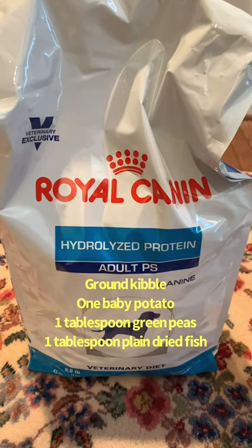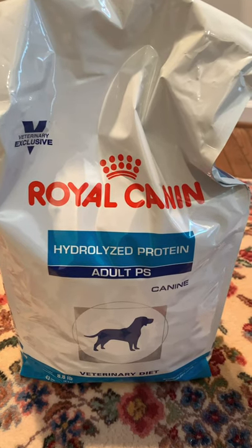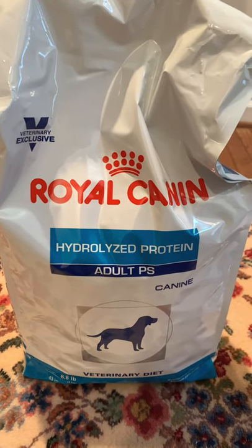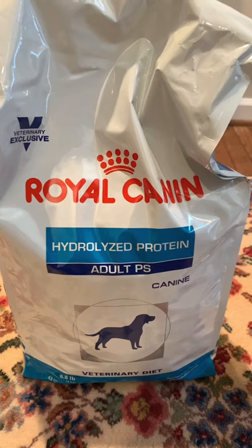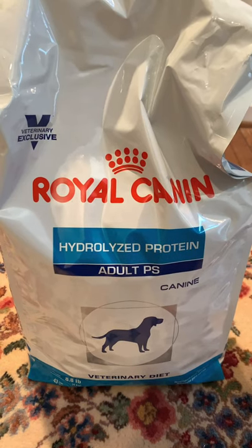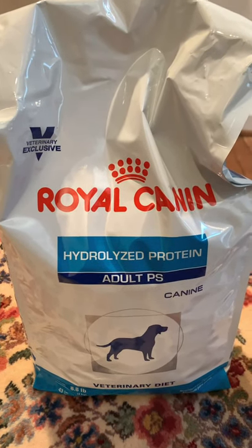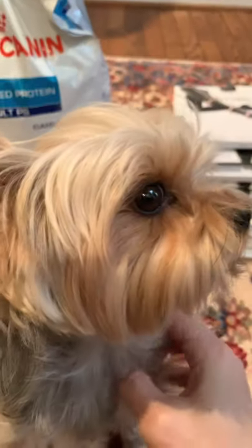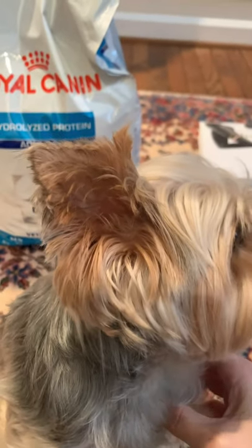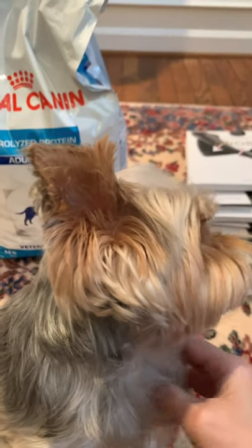I also have dried white fish that I give him — it's just plain dried white fish with nothing added. I mix about a tablespoon of that in with everything, and he absolutely loves it. I know a lot of people don't like kibble, but this is what works for Teddy. We've tried the raw diet, but his tummy is too sensitive — Yorkies have really sensitive tummies and raw just isn't the best for them if they have stomach issues.